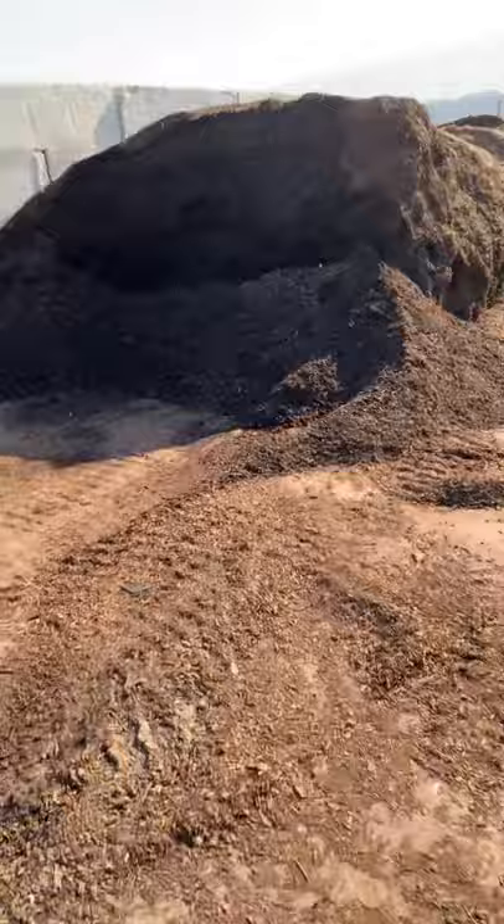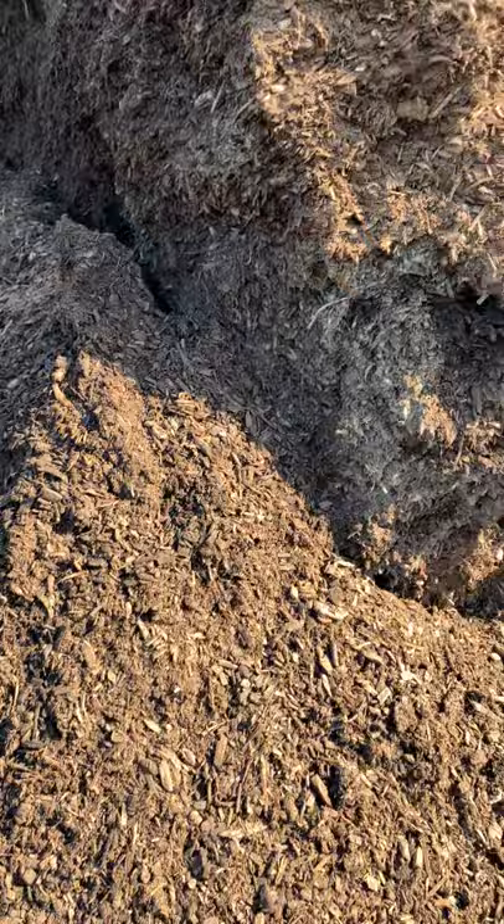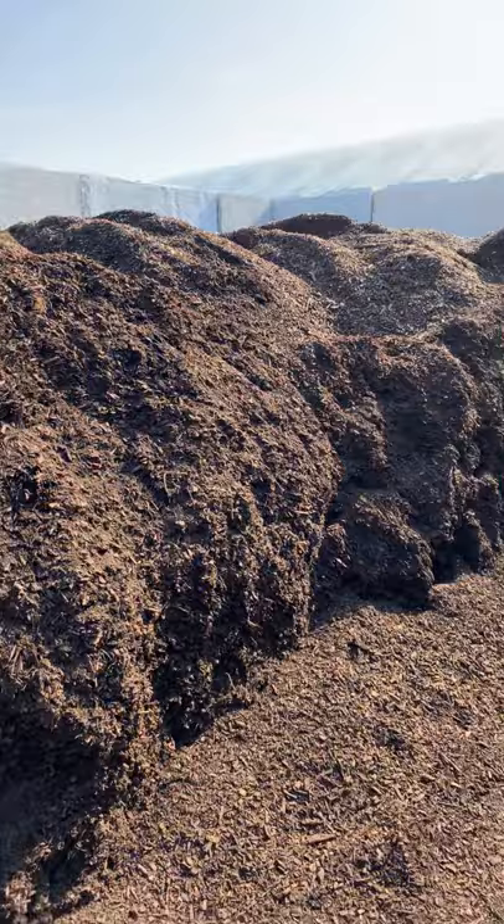And over here, this is a little more coarse mulch called double ground. So this is not all bark — there's bark and wood, and it's been double ground, chipped up, and composted a bit. This is also really nice stuff. It's a little more coarse, so it lets water through more, but it will float or wash away a little bit. If you have that as an issue, you might want to stick with the premium hardwood.